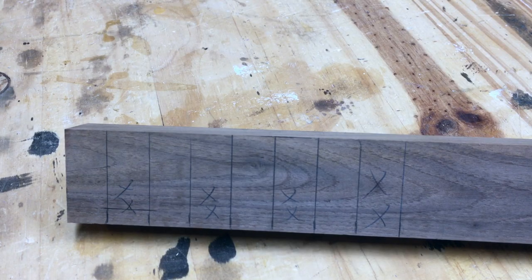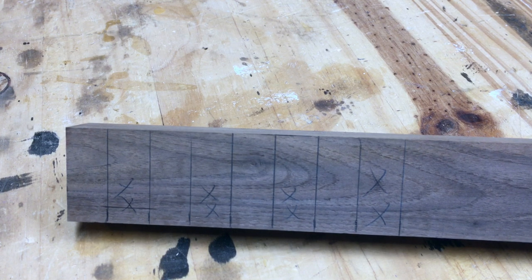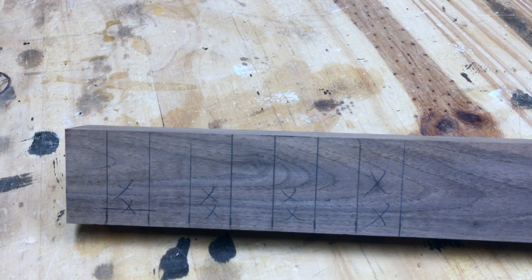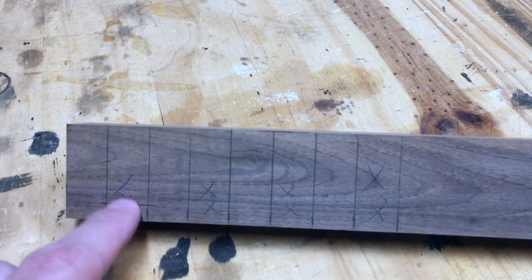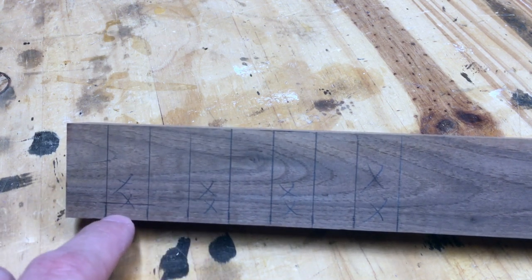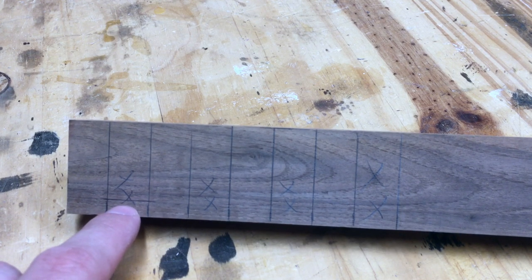Alright, so here's the piece of wall that I'm going to use for the clips. I've got it marked so I can start my cuts. First thing I'm going to do is make the cuts for the offset using my dado stack on my table saw. So right here in each of the spots I've got marked with the X's, I'll go ahead and cut a little recess in there, a quarter inch up, and that'll be the first step.